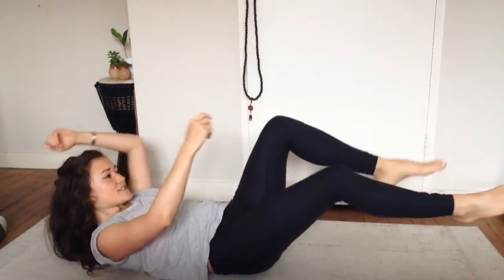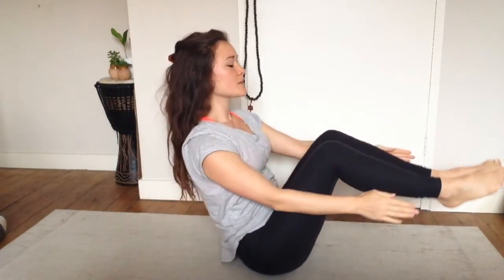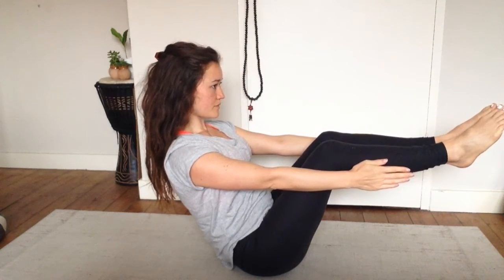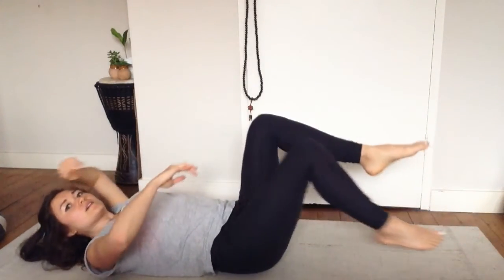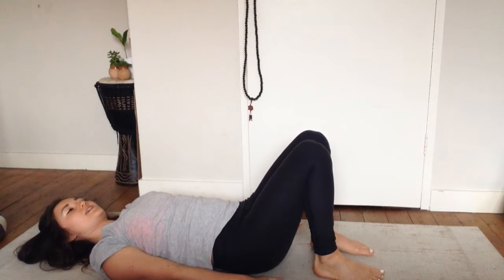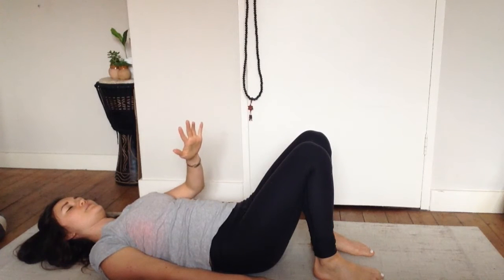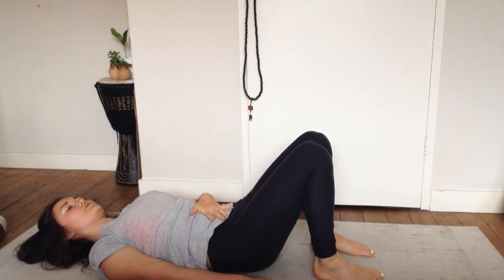And one last time — so three repetitions. Bring it down and rest with the knees facing upwards. Release everything through the nose, and then just notice any change in the breath. Allow the belly to rise with the inhale, and allow the belly to fall towards the floor with the exhale.